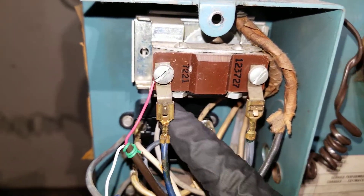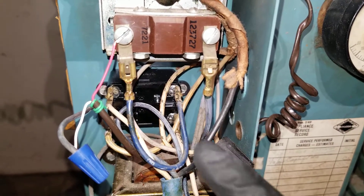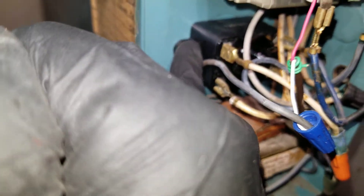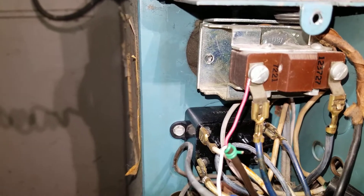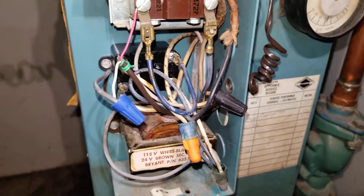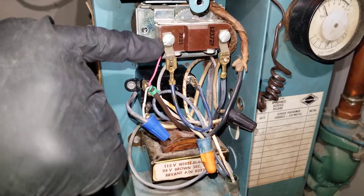At the same time, we still have power up to this point, and from this point power is also supplied to the single pole single throw switch — which is a relay right here. The relay still gets power, and that means the circulator pump still gets power.